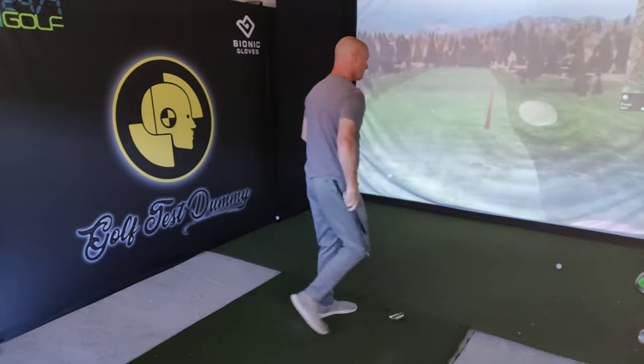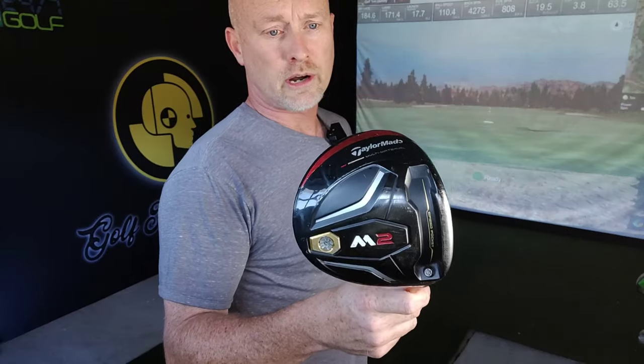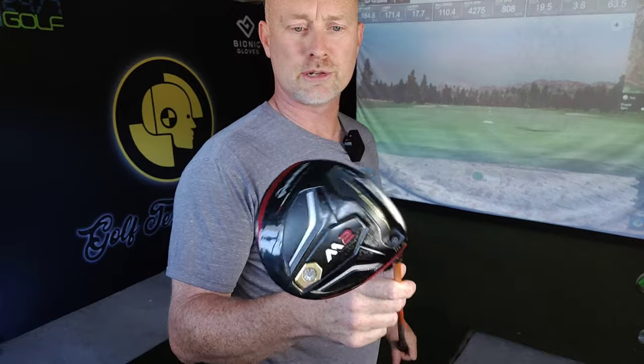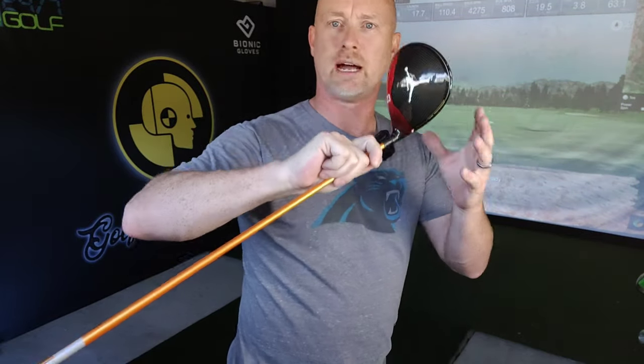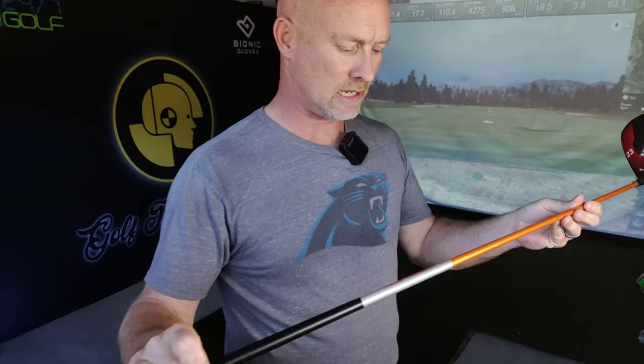Just hitting some six irons to warm up here, and then we'll move on to driver. We're starting off with my TaylorMade M2, which was my driver for the longest time. I've got a stock ProForce V2 shaft in it in a stiff flex. In a video Marcus commented that his Gamer driver is actually a regular flex, so I've also got another driver over here with a much more flexible shaft.